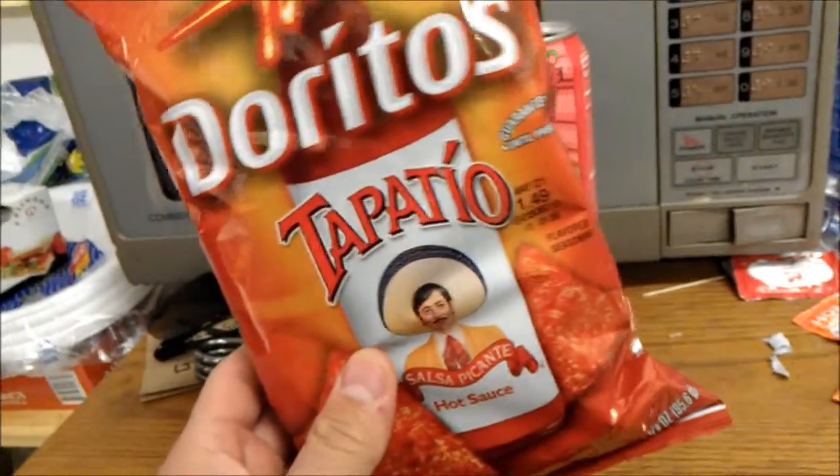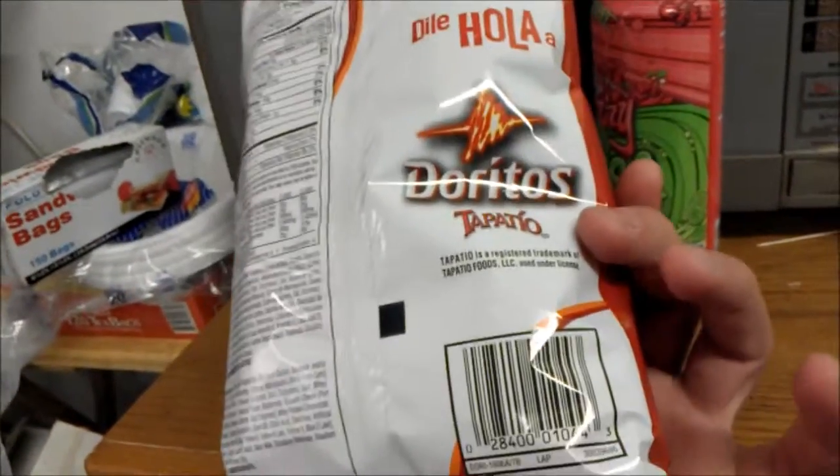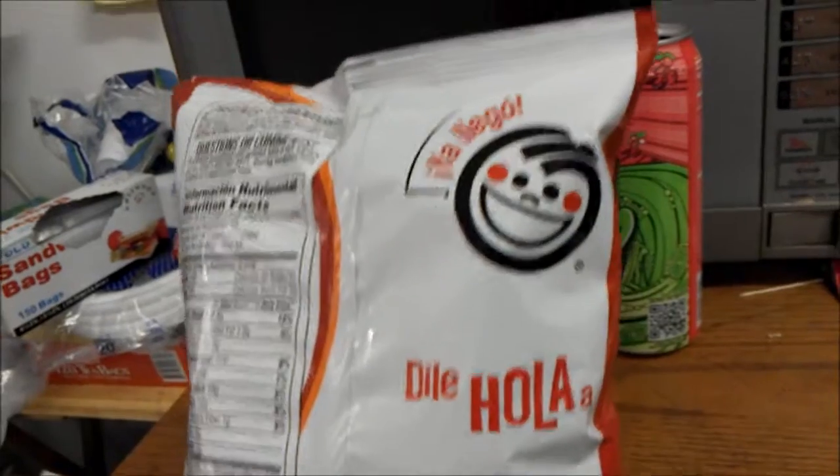Well, this is the Doritos version. There's like four different versions over there. I think the only one I'm missing so far is the Ruffles. There's the Diola something something with a happy smiley face on it, and a whole bunch of ingredients.